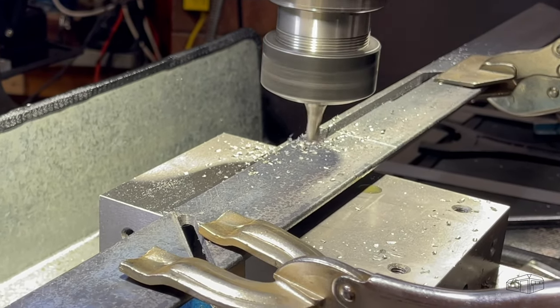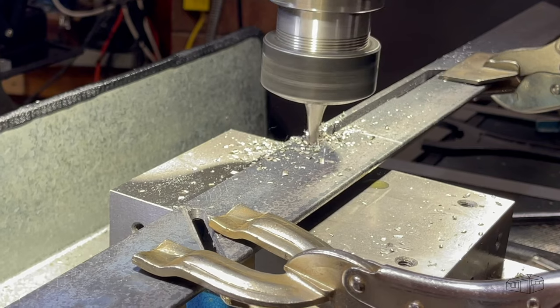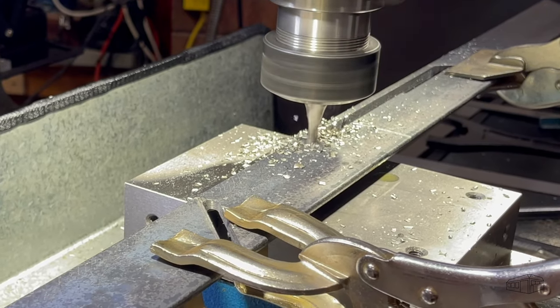I'm using two pairs of vice grips to support the offcut while the final cut is made. If using an angle grinder, this would not be needed.